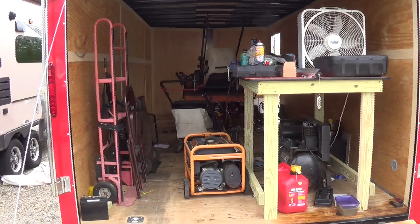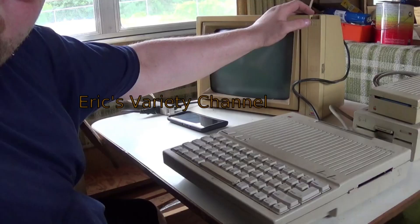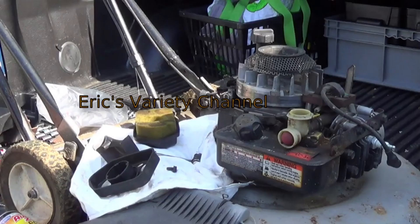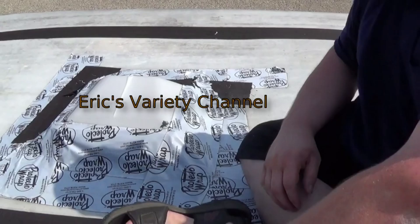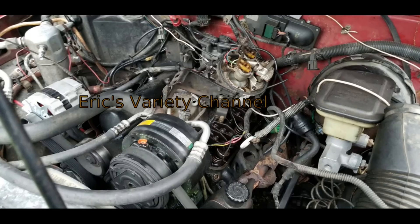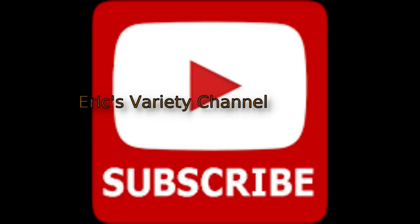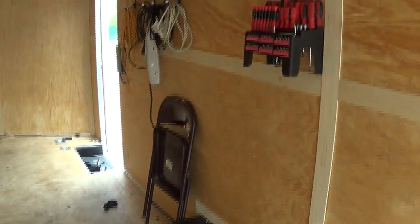So I'm going to go ahead and get this going, and I will get back to you guys when it's cleared. Okay, so I've gotten almost everything out of here. A few things I left in because they're not going to really get in my way, although that one's about to.